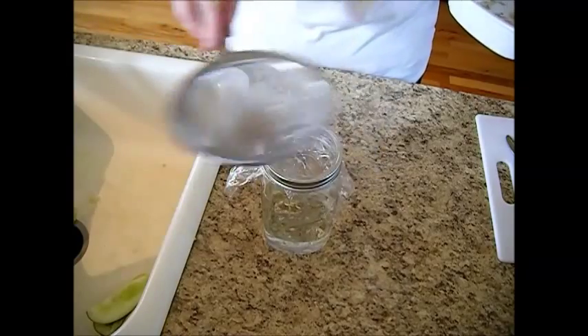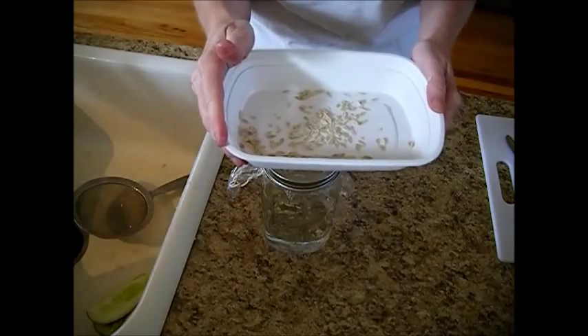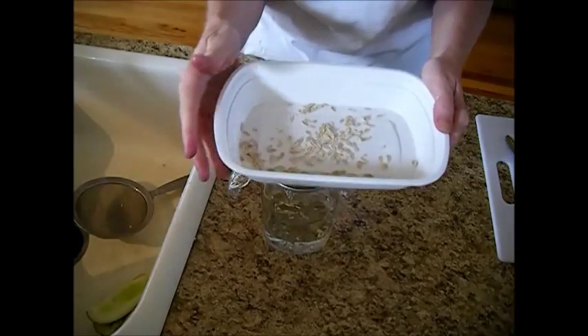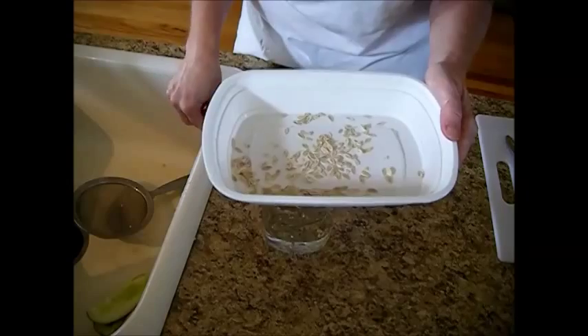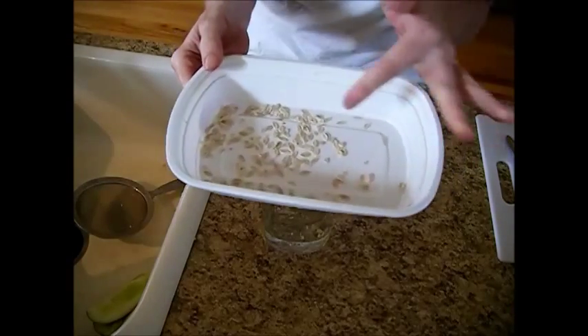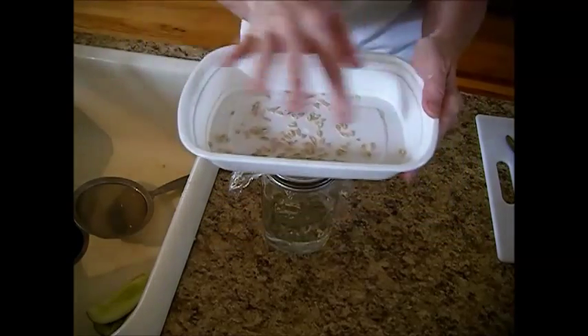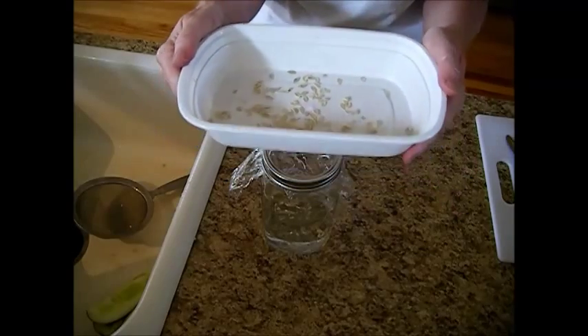Then rinse them again really well and put them out on a piece of freezer paper or a piece of newspaper. Set them aside again for two days, and when you're done you can flake them off and put them in a container like this, market cucumbers with a lid, or you can put them in an envelope.